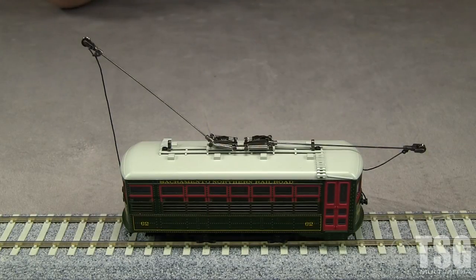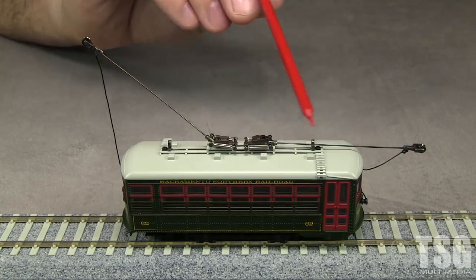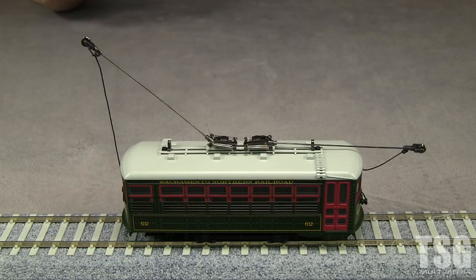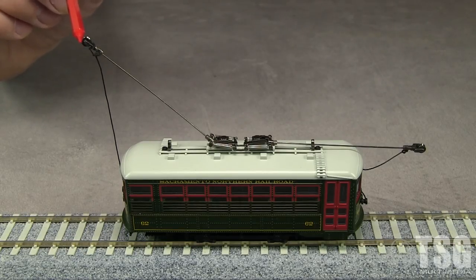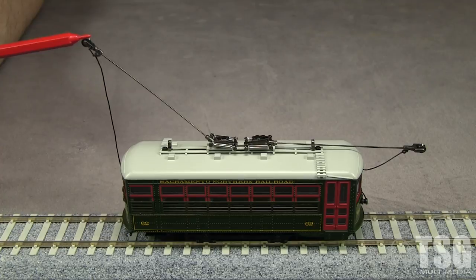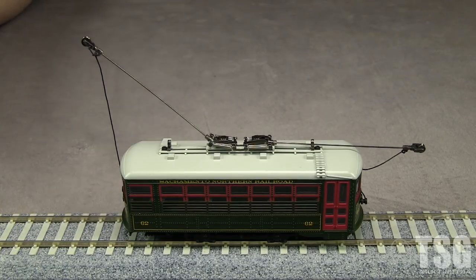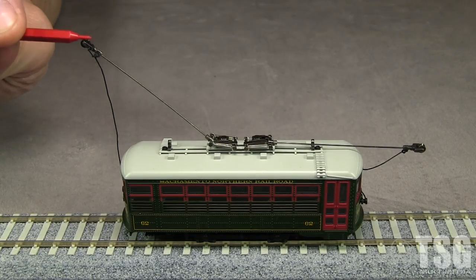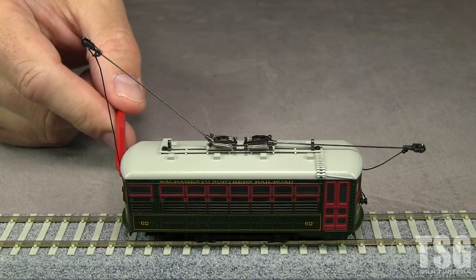Trains that use overhead wires typically either have a trolley pole or a pantograph. This little trolley has trolley poles — it's got one here and one here. They typically have a grooved wheel or a shoe at the end that either rolls along the wire or slides along the wire. This one has a wheel so it turns. The important thing is that it has a little groove in it so that the wire will stay inside. The poles are sprung so they can move up and down, which is important because regular trolley wire that's not catenary can sag like telephone wire — so that allows it to follow changes in wire height. They also have a rope which is used to pull the pole down.